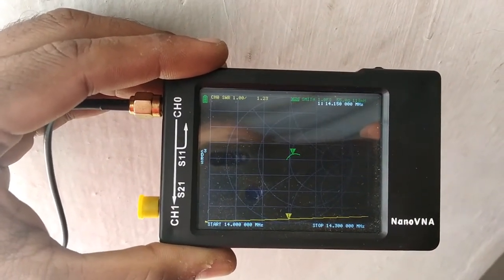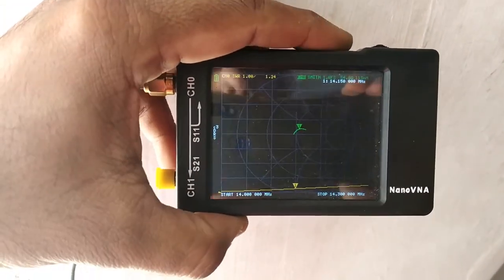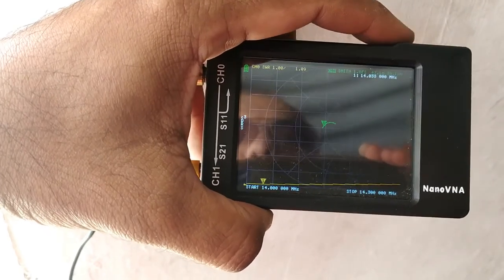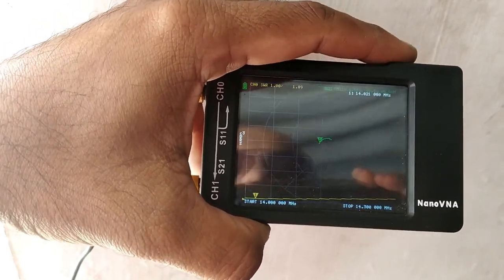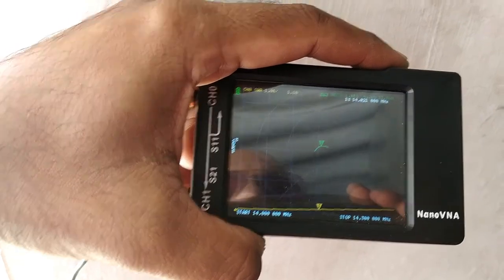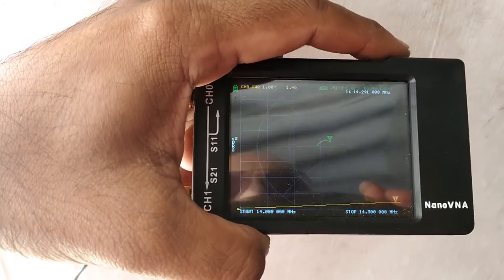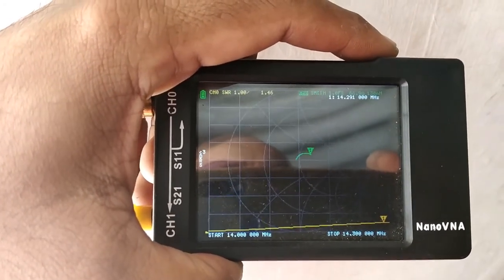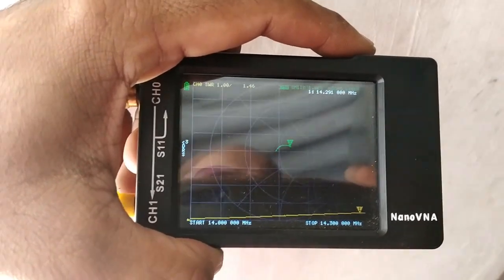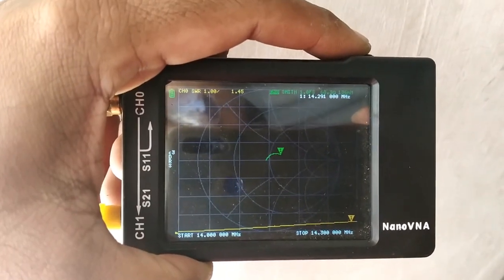I think I will stop here and not adjust it further, because the entire band range looks okay. At the start of the band it is around 1.09, which is good, and at the other end it is around 1.45, which is acceptable. I am happy with this arrangement. The next step will be to attach the pole to the wall and then check once more — hopefully any minor difference will be in my favour.